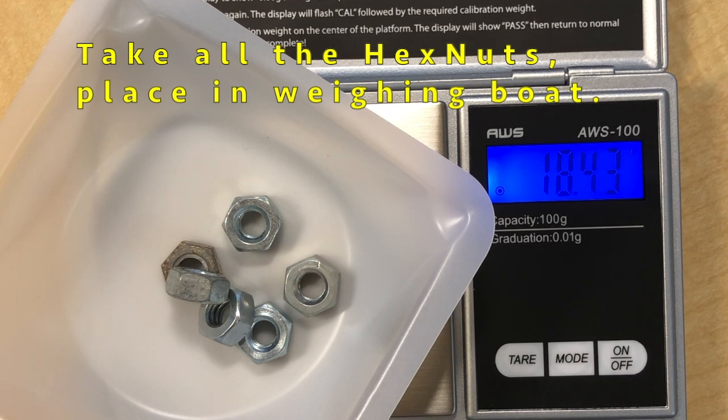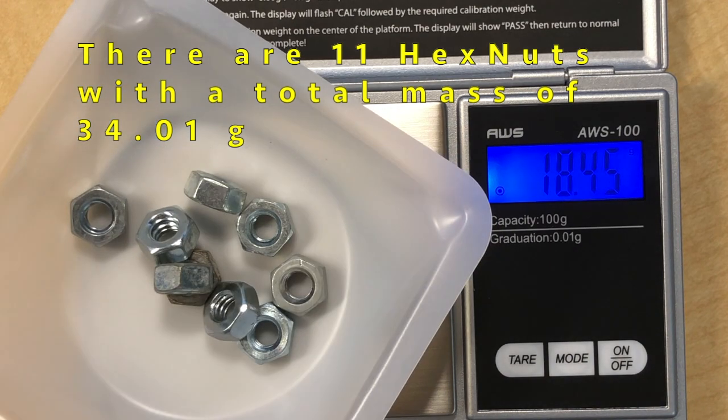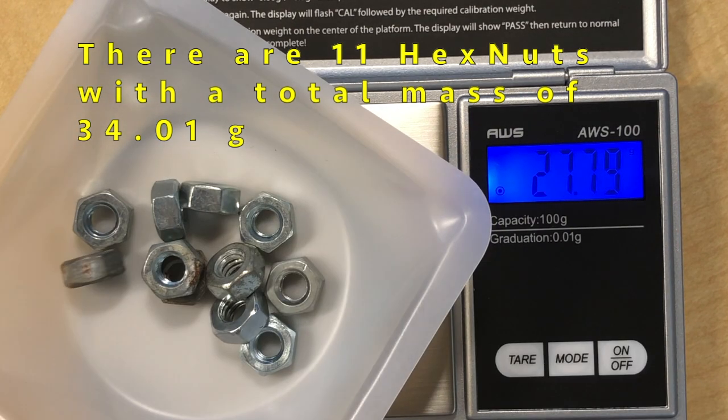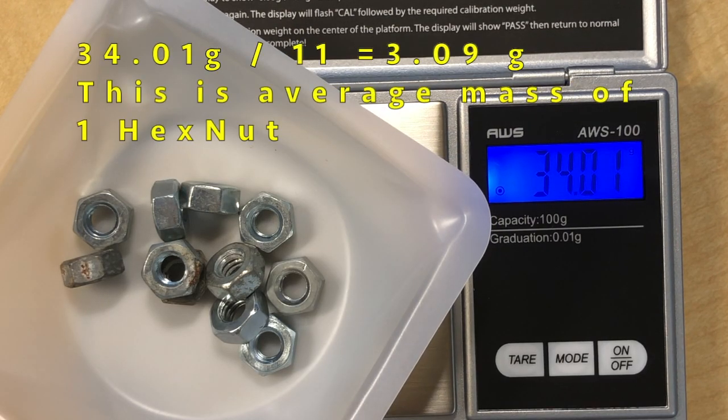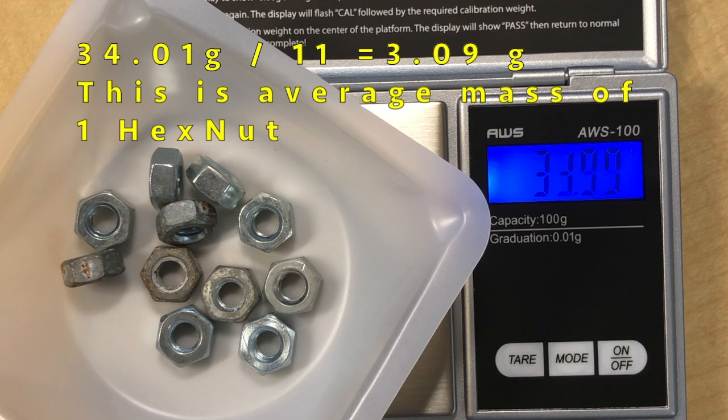There's a total of 11 nuts, and 34.01 grams divided by 11 means each nut weighs an average of 3.09 grams.